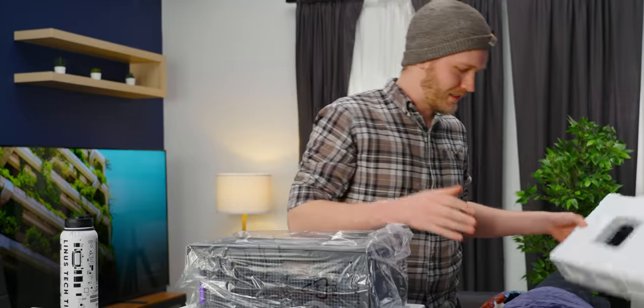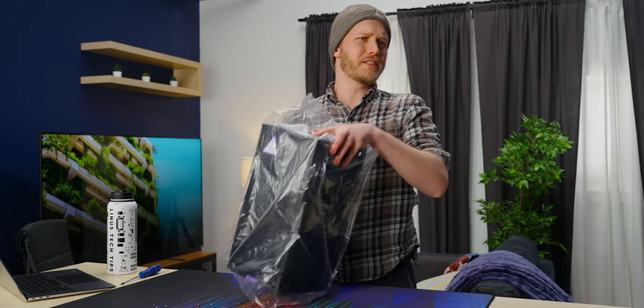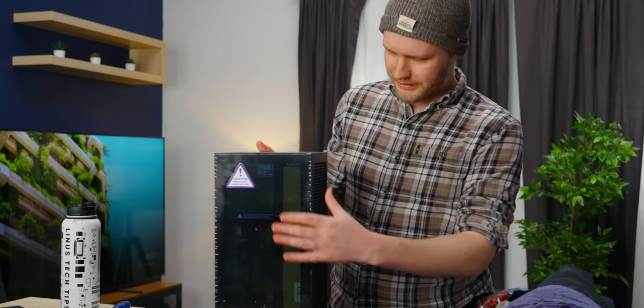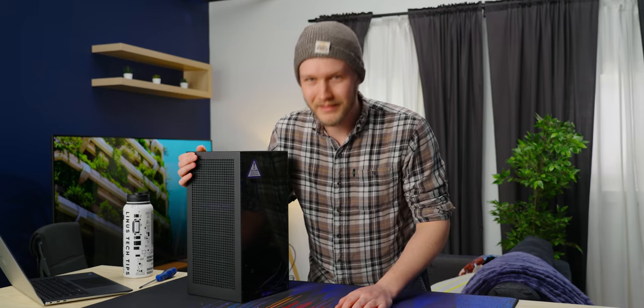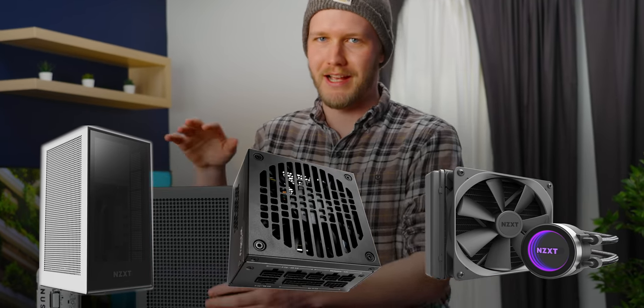It's one of those cases where they put all the things you need inside the case. Is this the case we used to make the modded Xbox One PC? Yeah, this sure looks like an Xbox, but a lot bigger. This thing's 400 bucks — 350 when you're not in the US, because tariffs. To be clear, for 400 bucks you are getting the case, the cooler, and the power supply. So it's not like that's just the chassis.